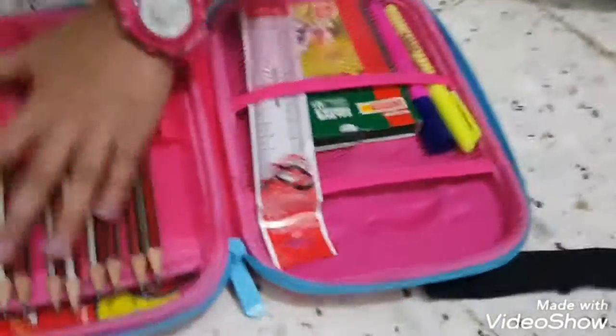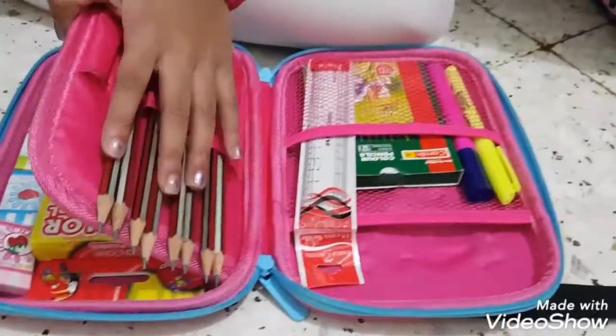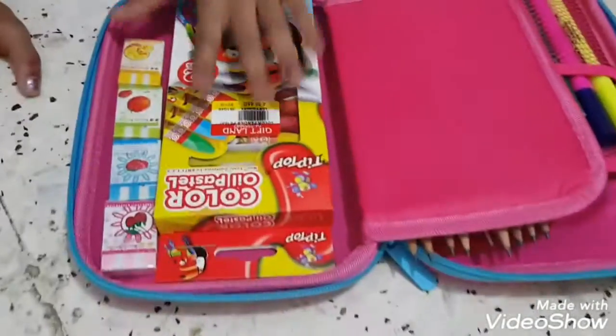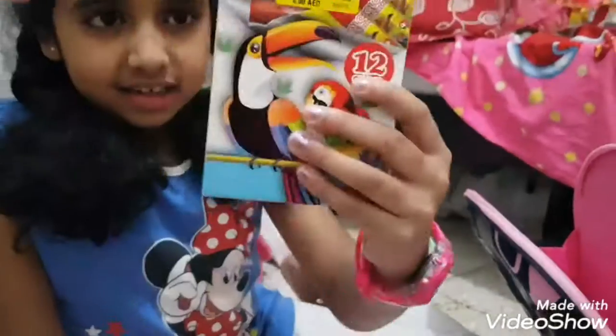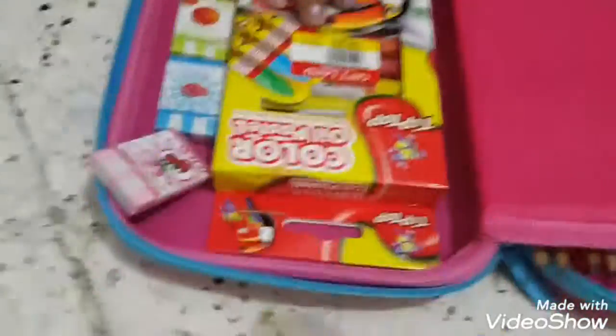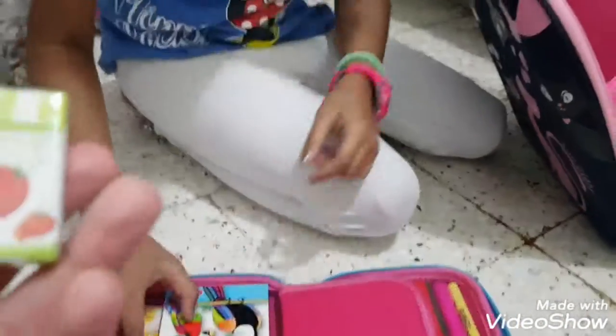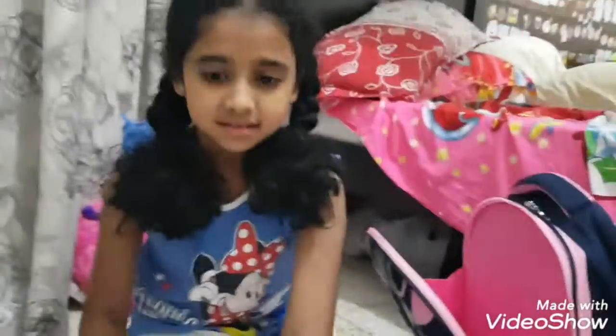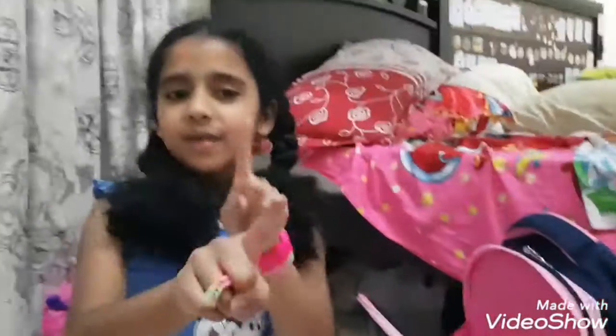My next item is some pencils — I have about eight pencils. I also have some oil pencils. And she has many erasers — these are backup erasers. She has a blue, a pink, a raspberry, and a strawberry one. I have a tomato-colored one too!